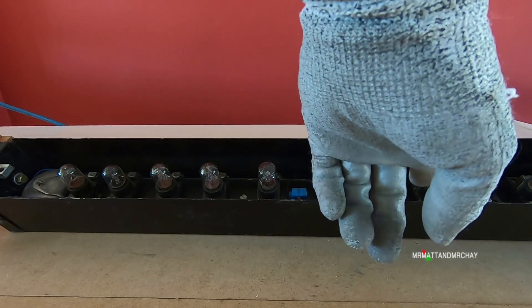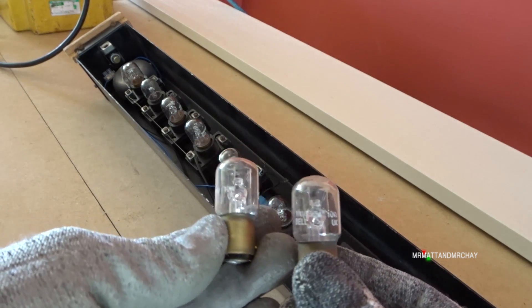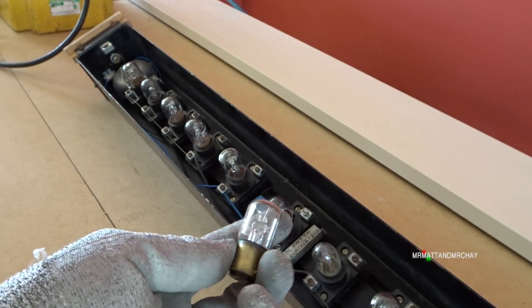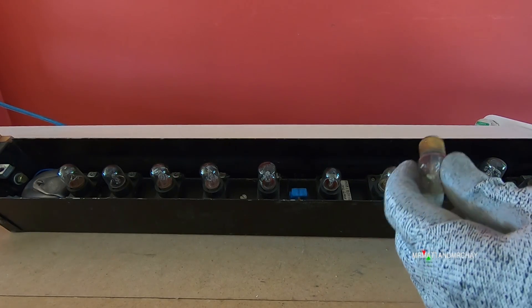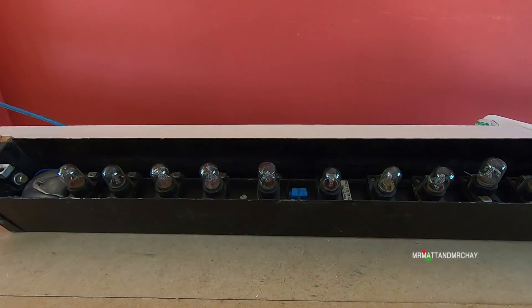So we've got one bulb missing. I might have one for that actually. I do have some spare bulbs. These have been sitting on my desk for probably about two or three years now - they were donated by somebody. And they fit in here; it must have been an express bulb. We've got one left, and possibly some more of these as well.